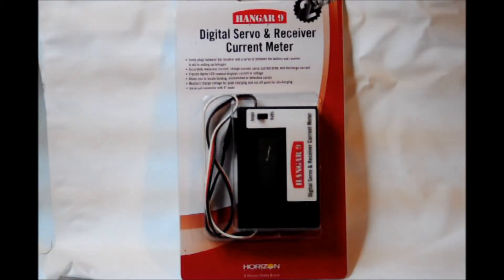Normally we do not need any additional accessories for the features and functions of the transmitter. For this operation we will use one: the Hanger 9 digital servo and receiver current meter. It is a simple tool that you will find many other uses for. One of the main uses will be to see what kind of power draw your model takes in normal operation, but that's another tech tip video. See your local Horizon dealer for this valuable tool.